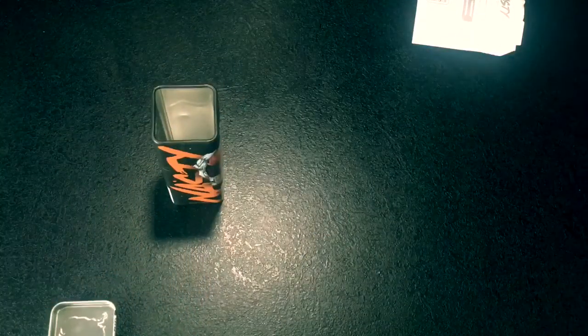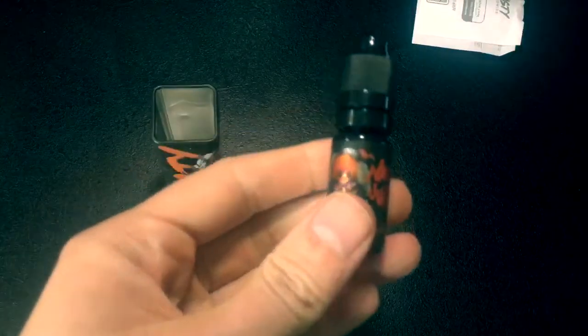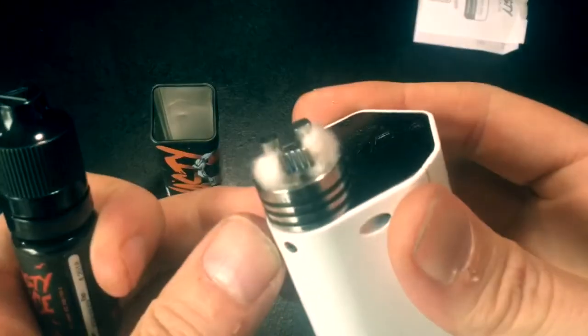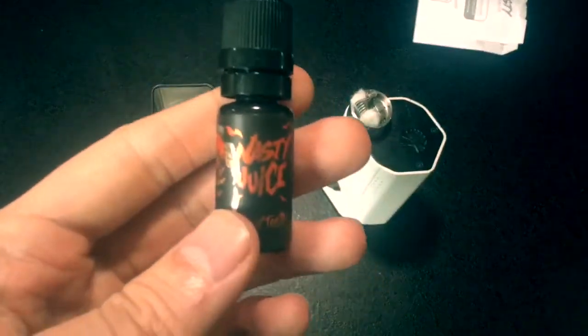I'll give this a sniff and let you know. You can really smell the melon — smells really nice actually. So without further ado, I'll load up the drip box. I've just done a new alien coil on there, a single alien. I'll just drip it on and have a vape. Let's go.